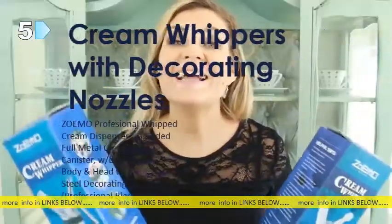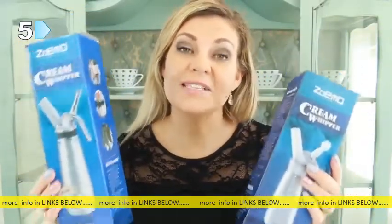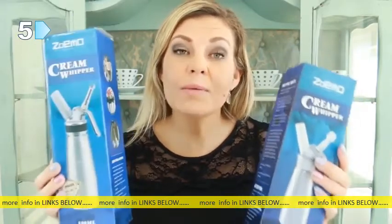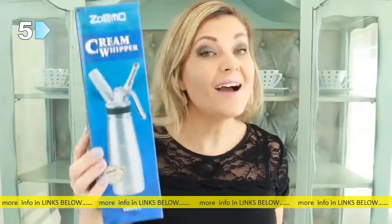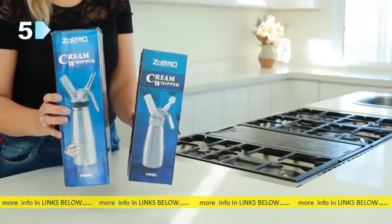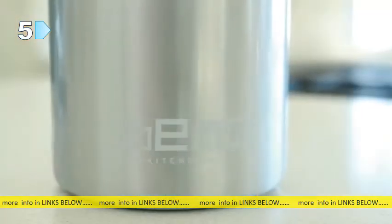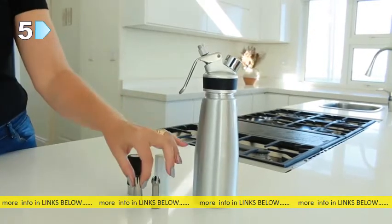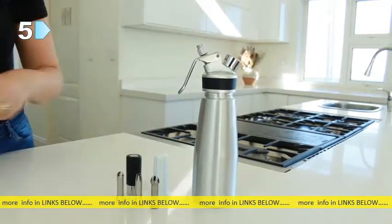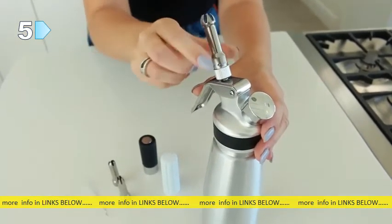Hi everyone! I love baking and this is my new favorite product to use in the kitchen — it is the Zoemo cream whipper. They come in two sizes: the 500 ml and the 250 ml. Today I'm going to be demonstrating how to use the 500 ml cream whipper. Included in the package is one full aluminum whipped cream canister, three stainless steel decorating tips, one stainless steel charger holder, and a spare charger holder. Mine also came with a cleaning brush.